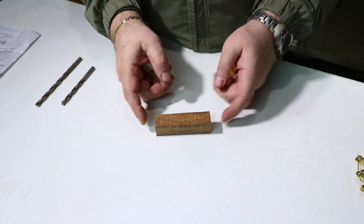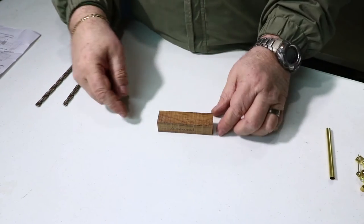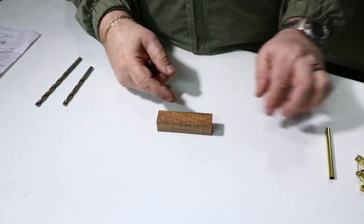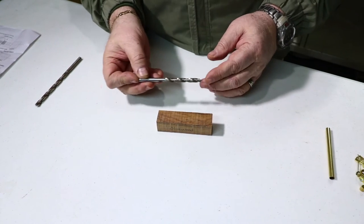I've got this blank cut to length to fit the tube. What I need to do now is go to the drill press and drill that 7mm hole through the blank to fit the tube into. I need a 7mm bit. Since I'm doing wood, I'm using a brad point bit.